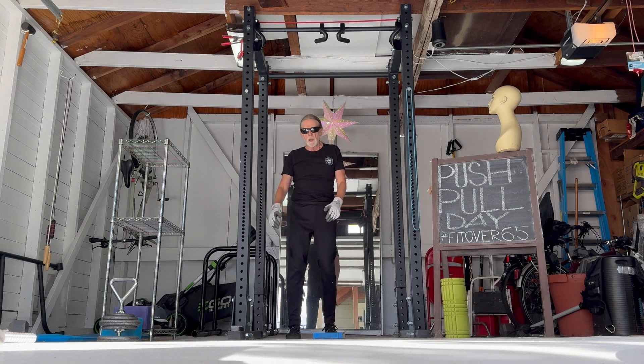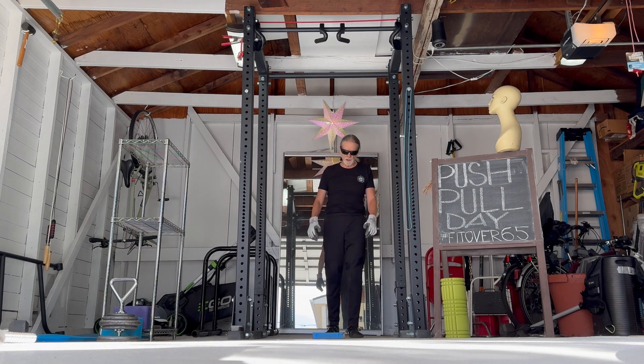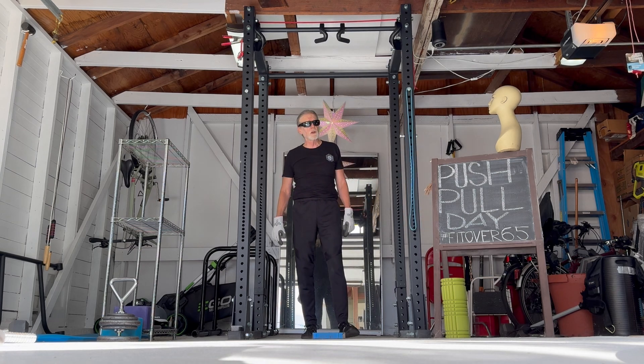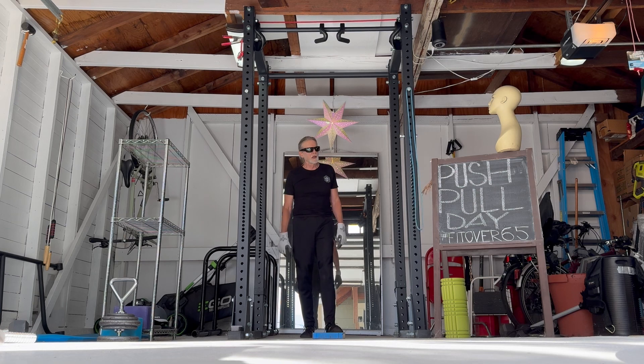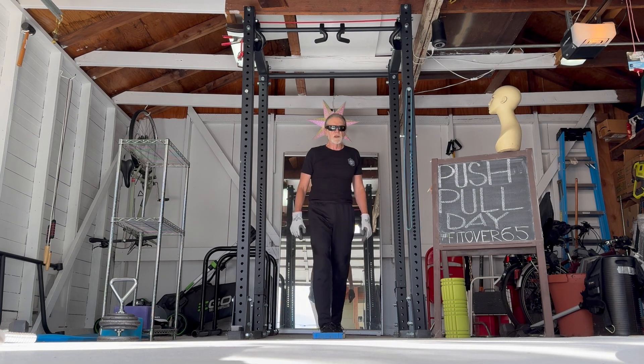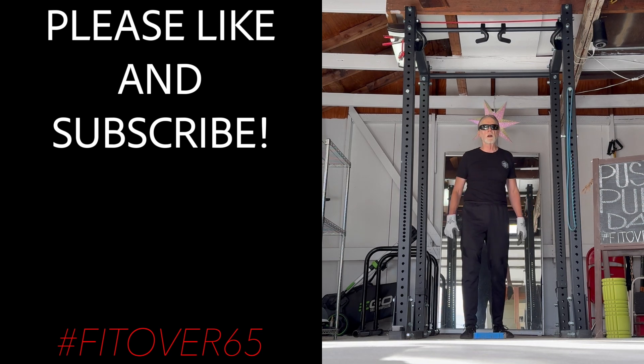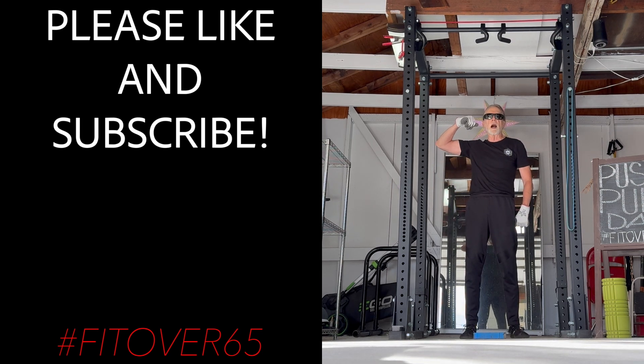Alright, that was eights — we did all eights. We did three sets of eight pull-ups, three sets of eight dips, three sets of eight chin-ups, three sets of eight push-ups on the dip bar. We did it with 60. I'm out.